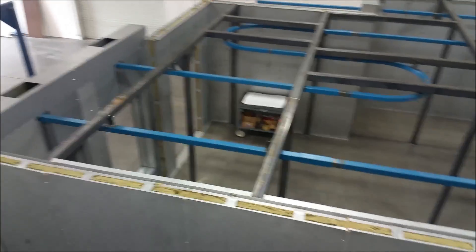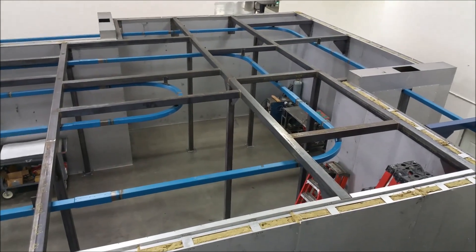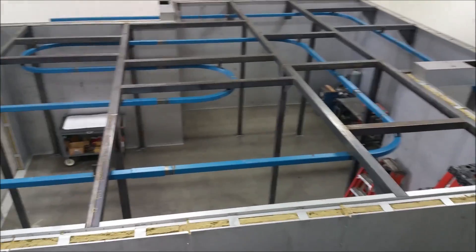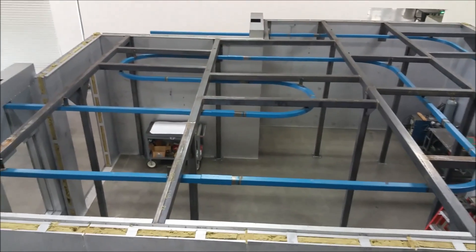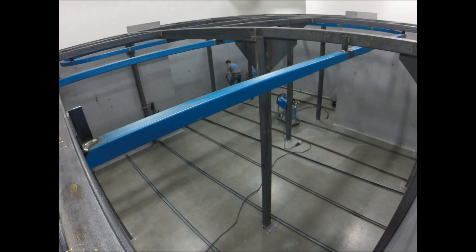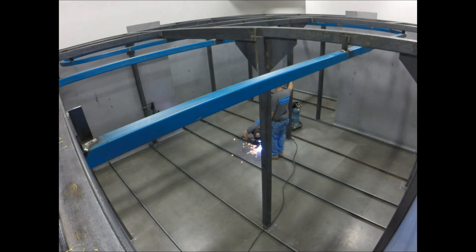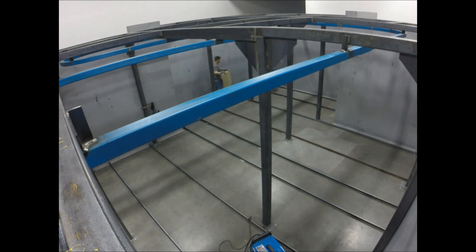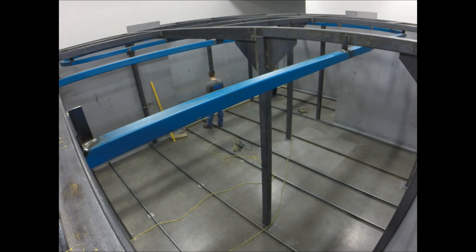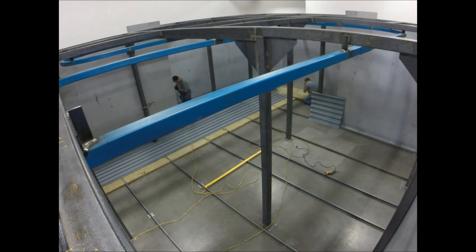That's the oven structure, walls, and conveyor — three days of work getting to this point. Now that all the overhead work is done, the conveyor track is run, and all the walls are standing, we can start on the floor.